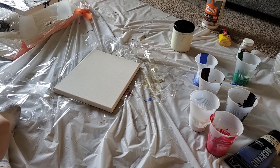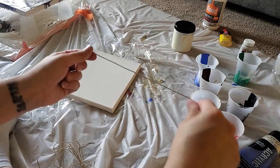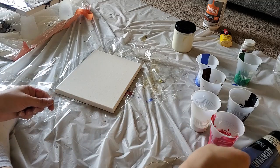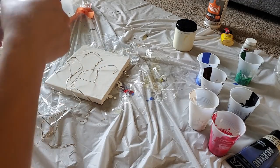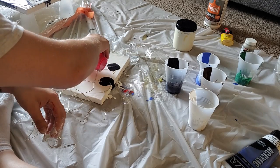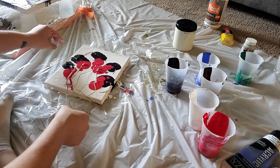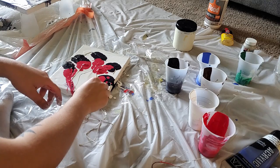Now I want to try string pulling, where you put some paint on and pull a string through it and it makes like a flower. All I have is twine, so I don't know if this is going to work. I've seen people do it with little tiny chains. We're just going to go for it and see how it works out. That literally didn't do anything. I think the string is too lightweight.